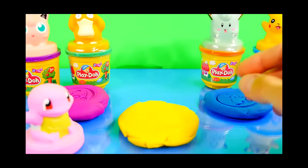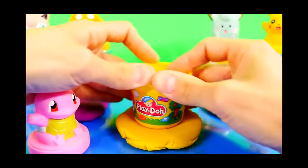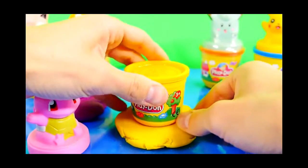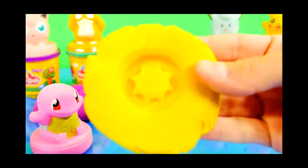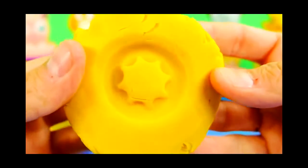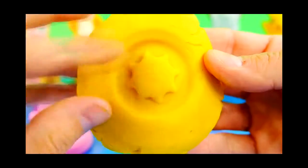And here is the bottom of the can. It's hard to see it, but it has a cow imprinted right there.